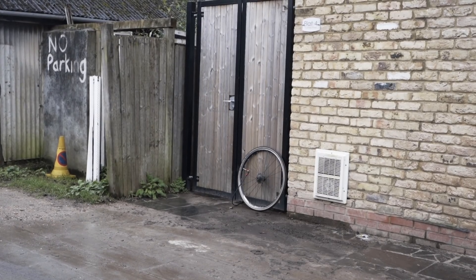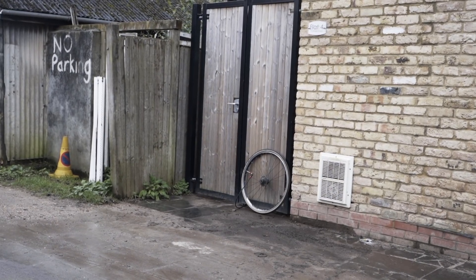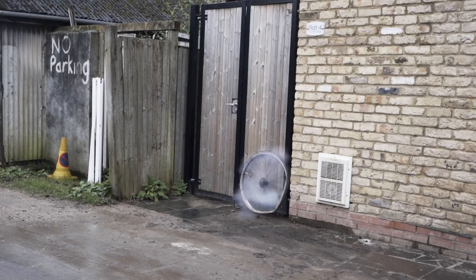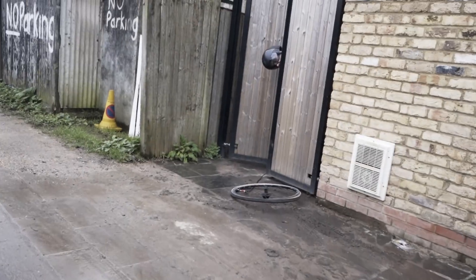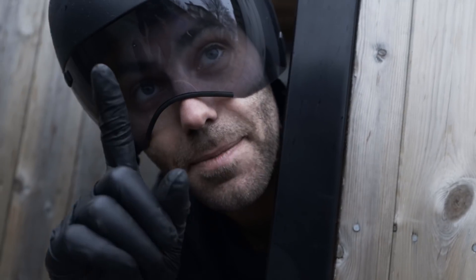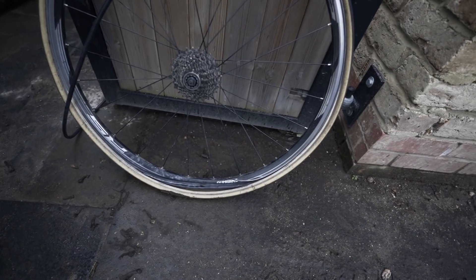100... 150... 160. The rim went. I think we broke it. 160 PSI. I feel like the guy that first broke the speed of sound.